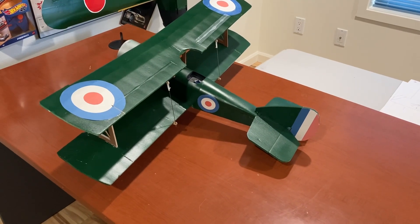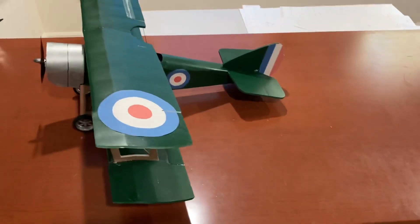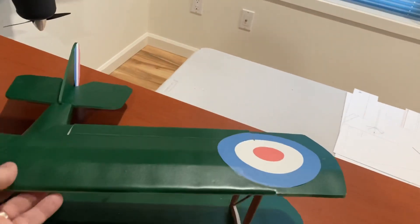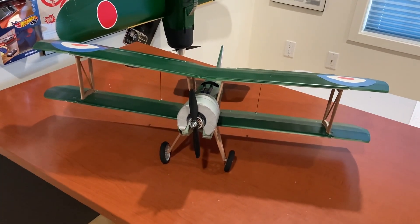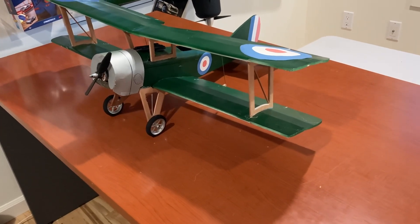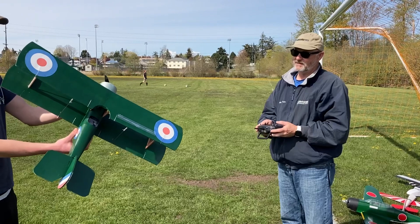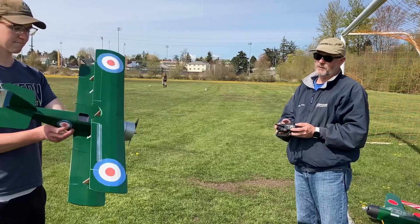This is the Sopwith Camel, based on the FliteTest DR1 triplane and wings. I kind of copied the Tiny Trainer design — I think she'll fly well if I got the wings parallel as they should be. You can see these little guns made out of straws. This is my Sopwith Camel based on the FliteTest DR1 triplane and wings made from the Tiny Trainer.